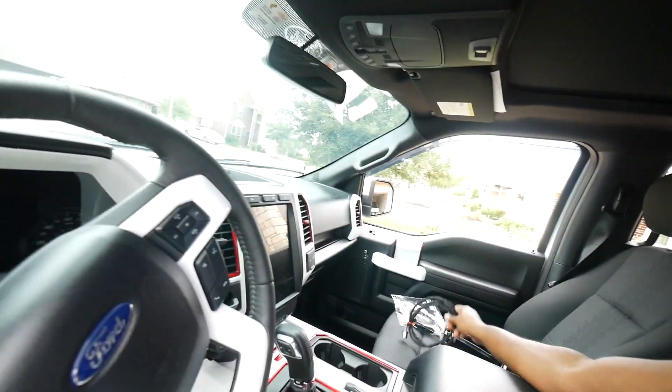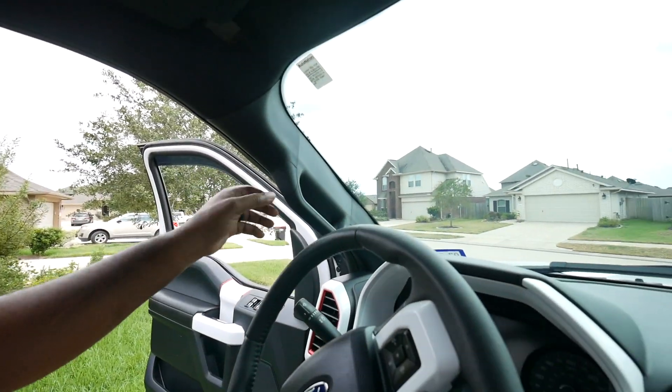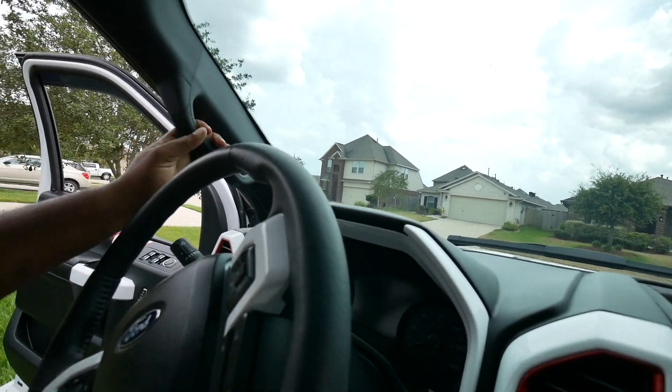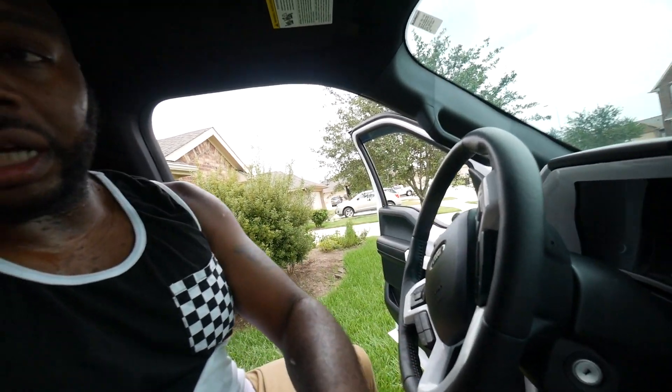Here's what comes with the kit. The first thing you want to do when doing this upfitter modification is disconnect the positive and negative battery, because you will be messing around with the airbag and you don't want that to deploy on you. This is my first time doing this so we're doing this together. The first thing I want to do is take off this A-pillar right here.